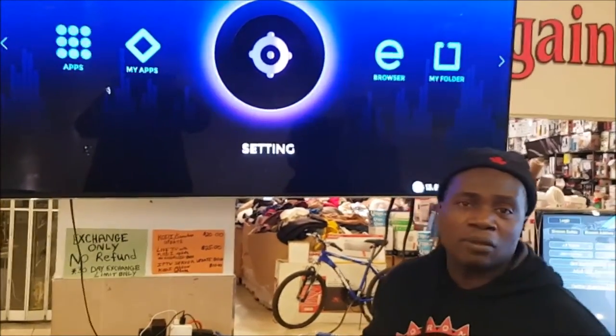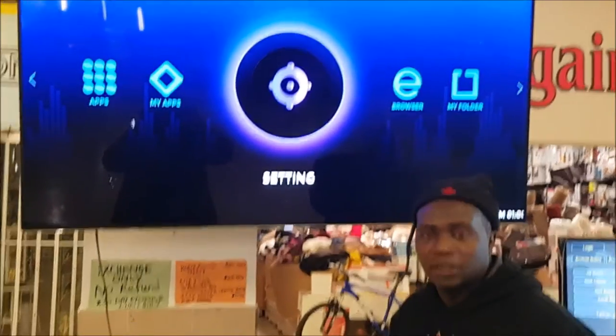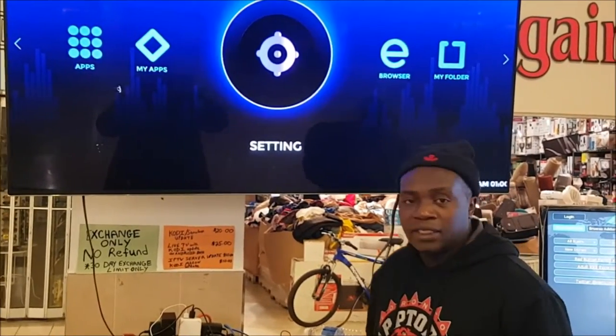If you just bought one from us or if you're having trouble with yours, we can help you set it up. Setup goes like this.